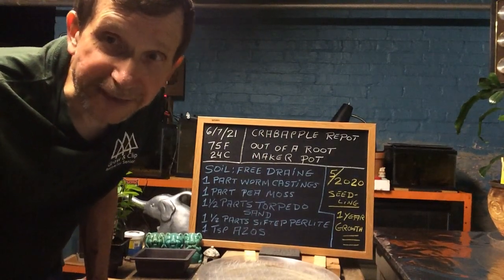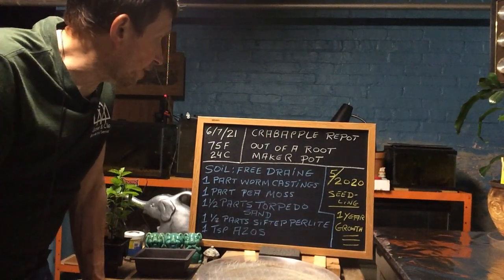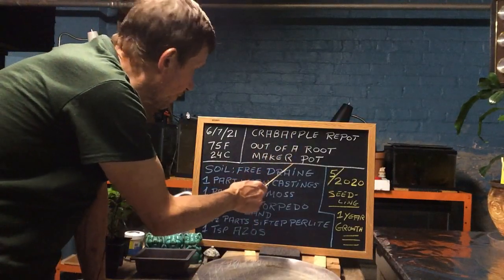Good evening everyone and welcome to Growing Clip Bonsai for Seniors. My name is Tom Novak and today we are going to do a Crab Apple repot out of a Root Makers Pot.